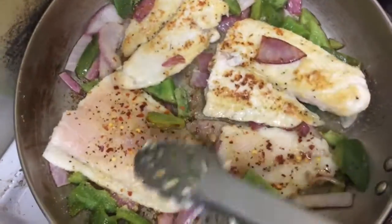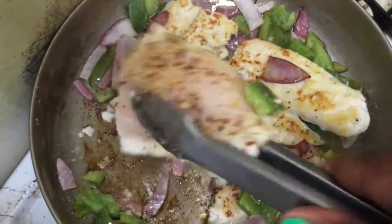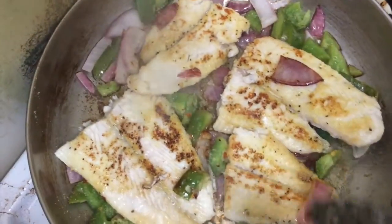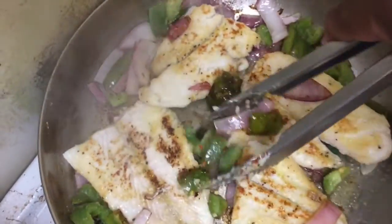That side is done once I'm finished seasoning, so I flip it over and let it cook down. I try to move the bell peppers and onions to the top so they won't get too caramelized.